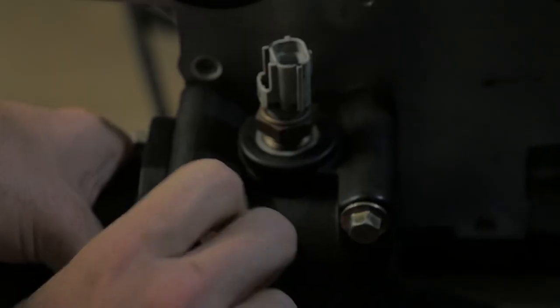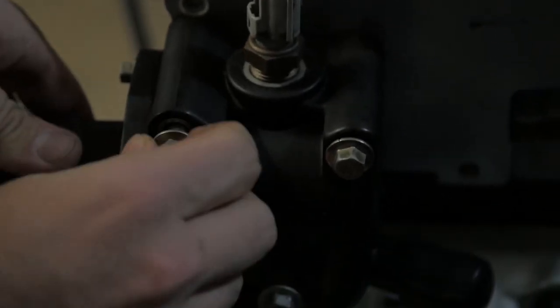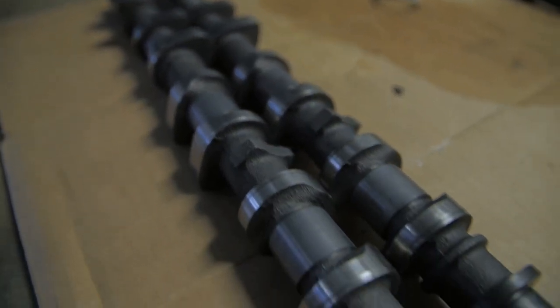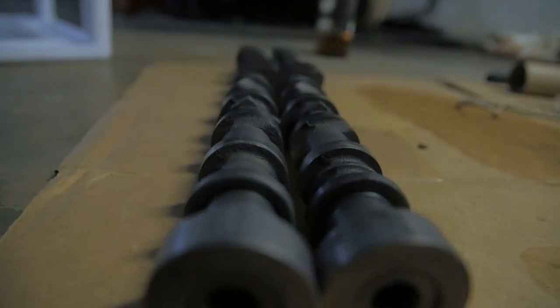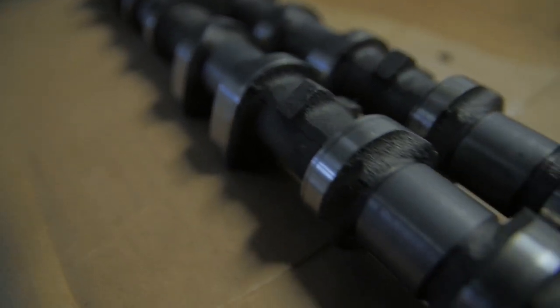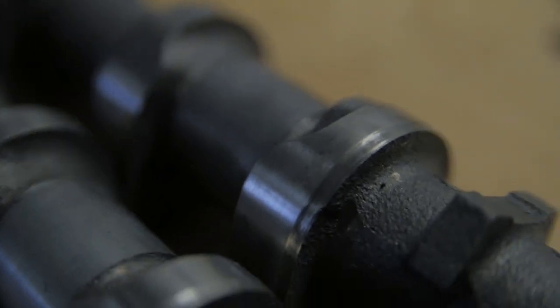The coolant thermostat housing went on without a hitch, and now it's time to check the cams. They were sitting in the rust remover for about 10 to 12 hours, and that was all it needed — they came out completely fresh metal. They look like practically brand new cams. I'll wipe them down to make sure there's no residue and put them in in a later episode. Good to know that actually worked out. But that's it for today — thanks for watching.